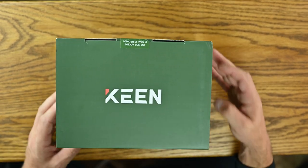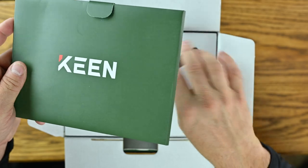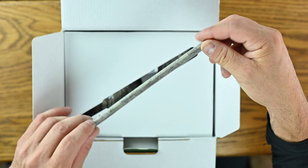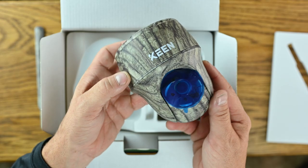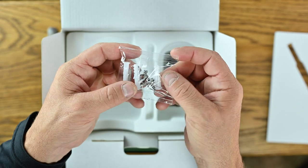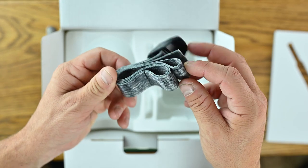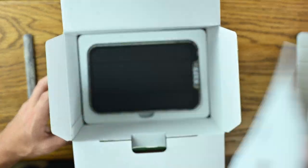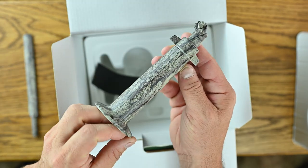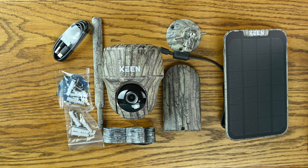Let's jump right into the box. Opening the box, you're greeted with a packet containing the quick start guide and the instruction manual. Under that, there's the camo antenna, and the Keen camera itself — it's camo. The camera mounting bracket, screws for the mounting bracket, a USB cable for charging, a camo strap if you don't want to use screws, a camo solar panel with a camo solar panel mounting bracket, and screws for that bracket. And that's everything in the box.